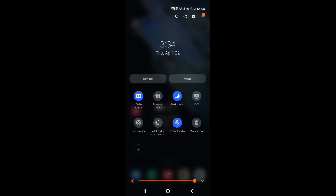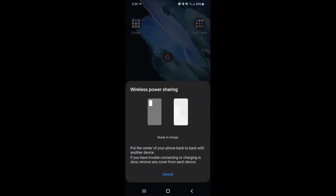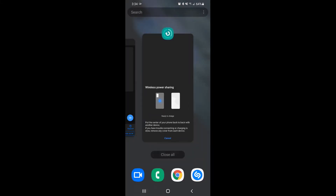All that's remaining is to select done at the bottom. Go ahead and select wireless power sharing and you should see a prompt. The prompt is telling us that it's ready to charge — the instructions say to put the center of your phone back to back with another device. If you have trouble connecting or charging is slow, remove any covers from each device.